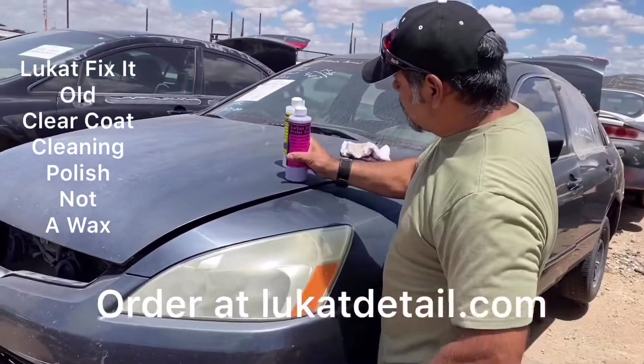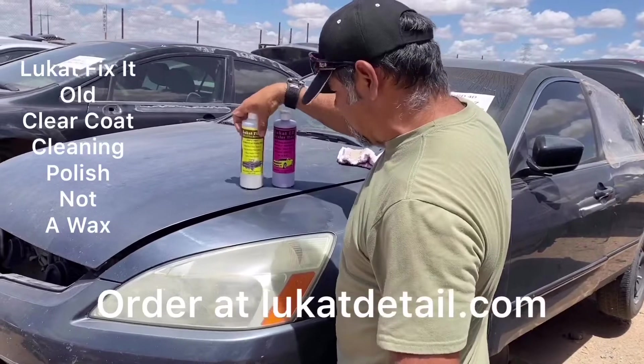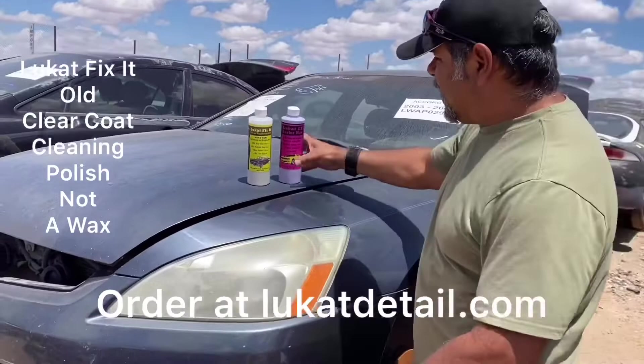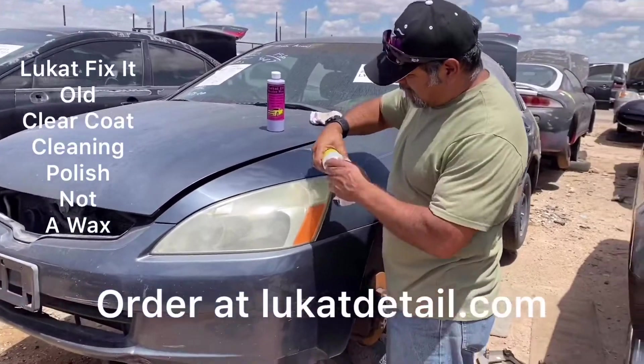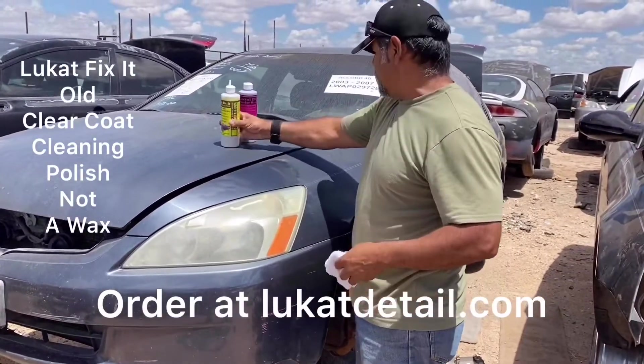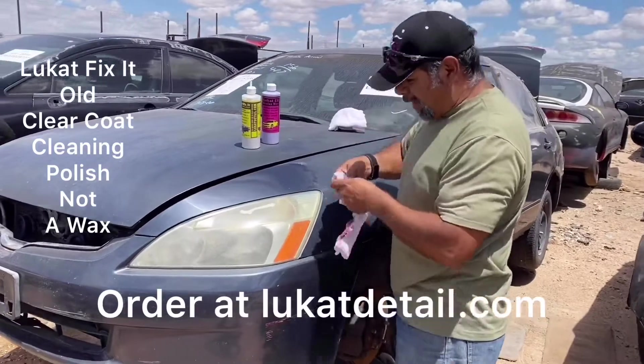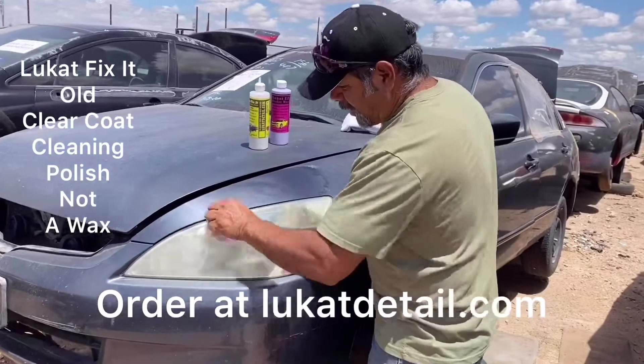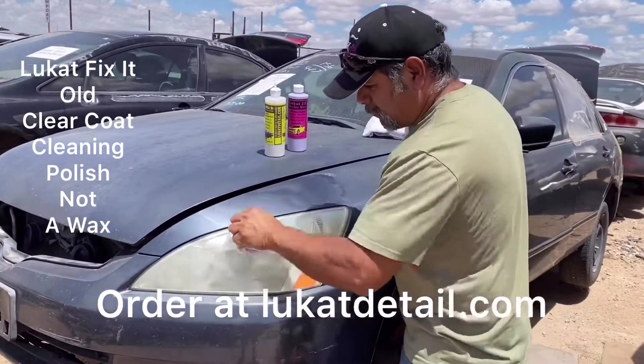But if I would have left this on there for about 20 minutes, you can feel the difference. Now, if you have headlights that are hazy, you can use the same cleaner that I used for the paint for the headlights. Remember, it's cleaner, not wax — so you don't do circles, you go back and forth just like this.